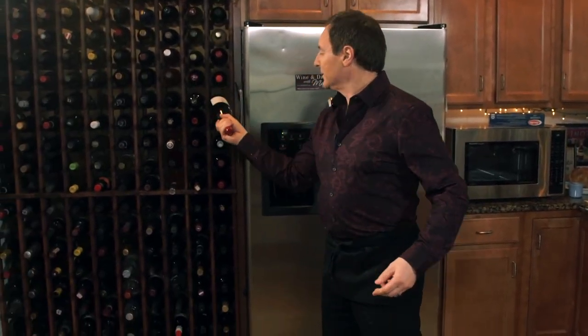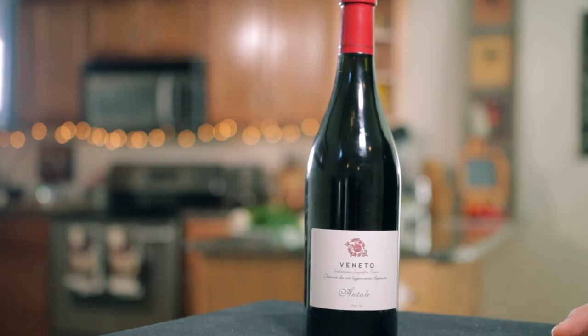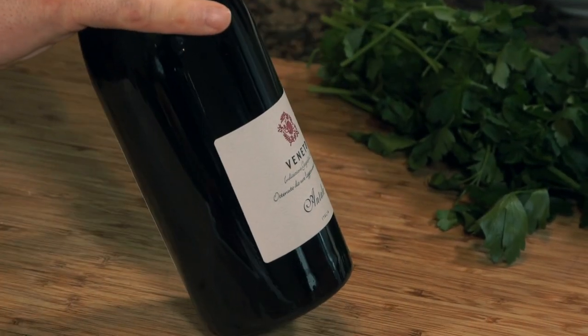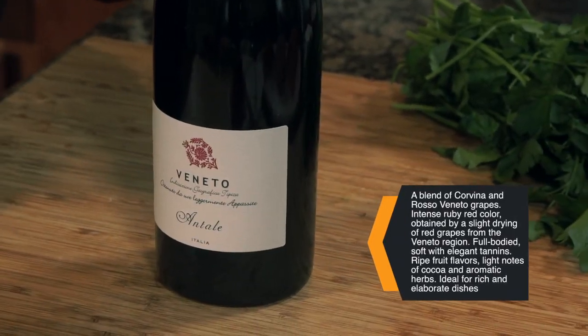Welcome back. We're going to pick our first wine, so let's go over to the rack and we'll pull this. It's Veneto, and it is an Italian wine. This is from one of my favorite regions because the people there are awesome. It's really, really nice.